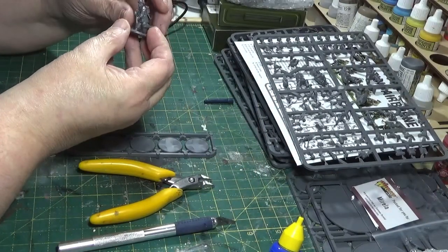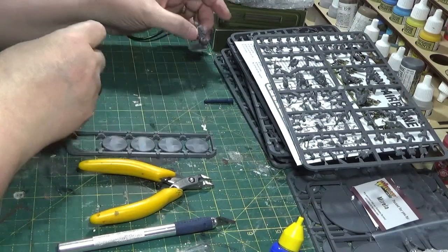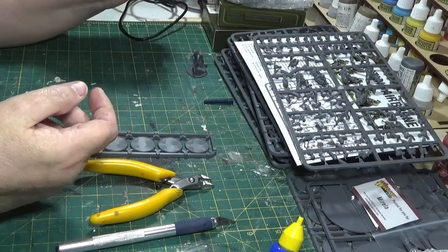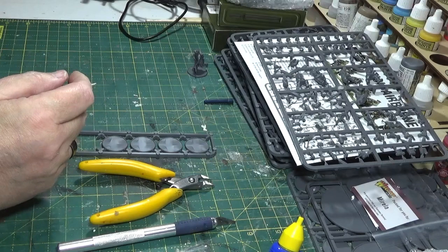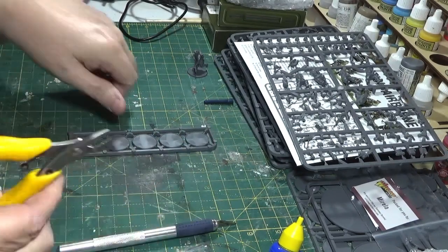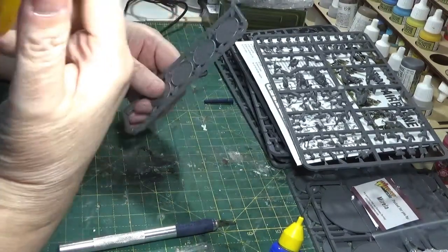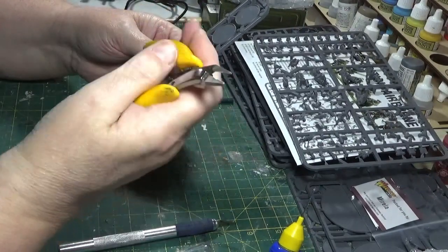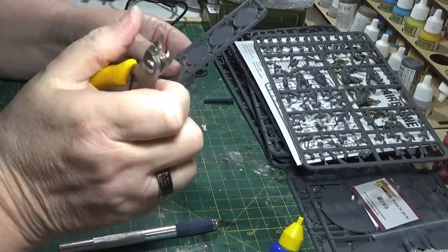I start with them first, and then after that I start to look at how to change the different squads' make-up, but I always like to have a good selection of riflemen to start with. So I'll cut the base - if you're watching this you'll know anyway, but you need a decent pair of clippers and you need to keep them sharp as well.